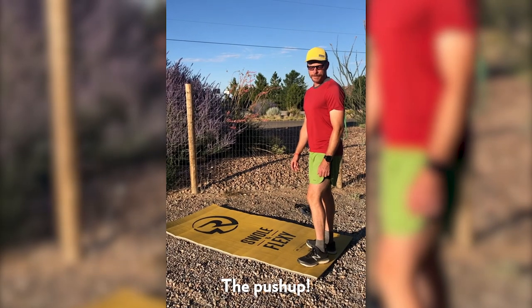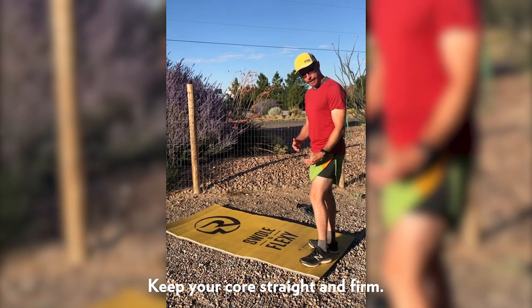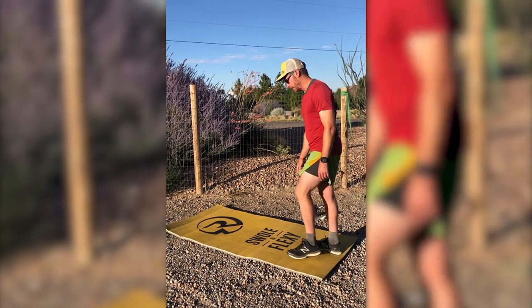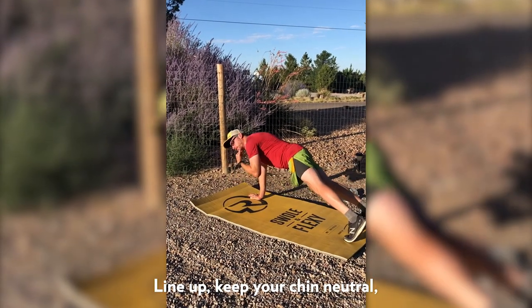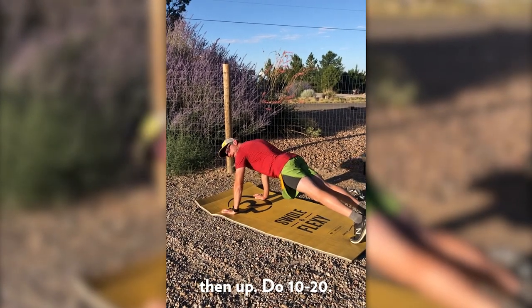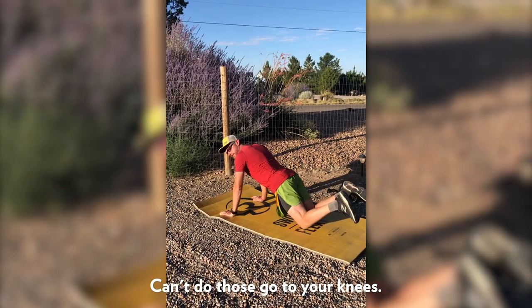This next exercise is the push-up. One of the keys to push-ups is to keep your core straight and firm and not let your midsection sag. She's going to line up, keep your chin kind of neutral, back straight, chest down and then up. If you can't do those, you can go to your knees and do the same thing.